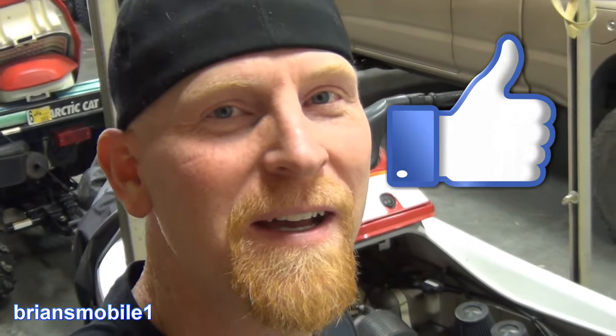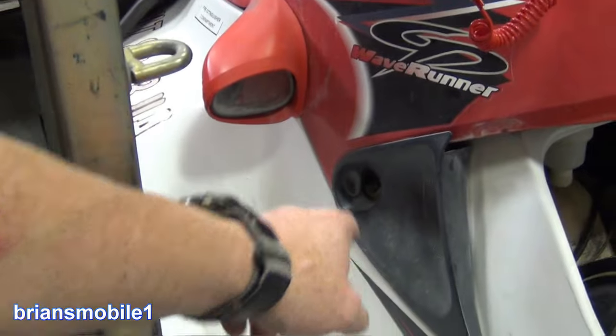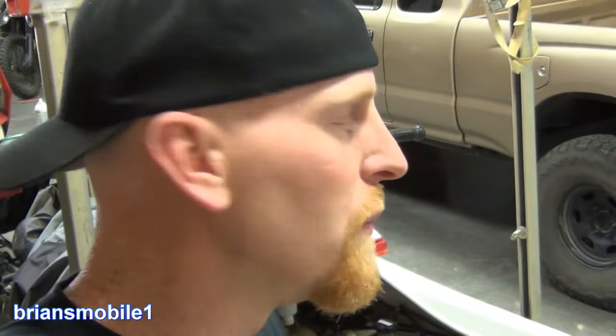Hope this video was helpful. If I've earned a subscription, go ahead and slap that. I've got a bunch more videos coming out on this — from winterizing, replacing this switch, and little tricks like getting your zippers to work again on your covers, whether it's your boat, your PWC, or your four-wheeler cover. Stay tuned, look forward to seeing you there.